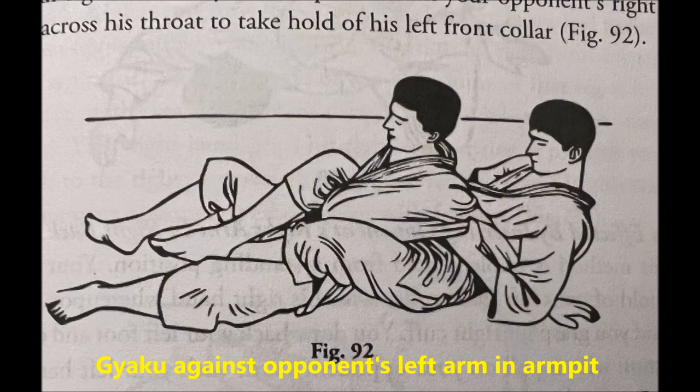The first one is going to be Gyaku against opponent's left arm in armpit. This is a technique that you can get either when someone turtles and you can hook your legs in and then turn them backwards. Or you can get it when you have someone's back already taken. From there, you lock their arm in your armpit. Then you can extend your legs to flatten them and also put a lot of pressure on their elbow joints. I would say this is a variation of Waki Gatame, where you hold the elbow under the armpit and squeeze.